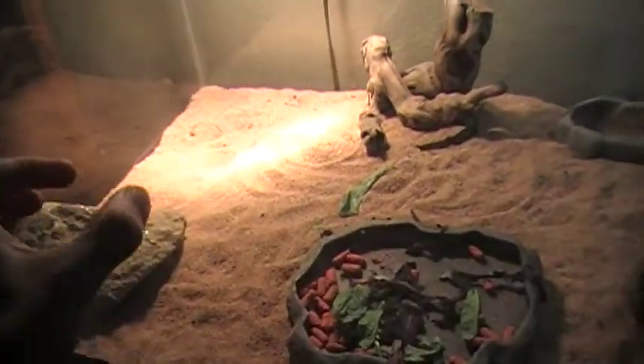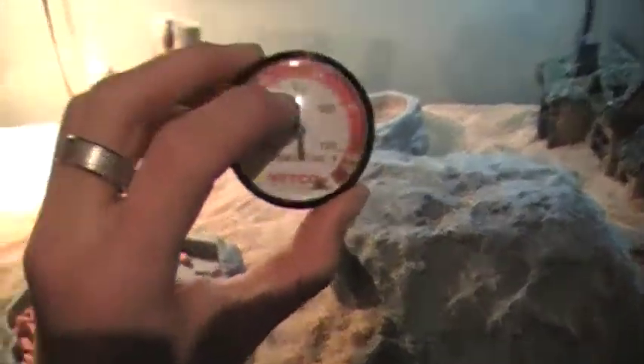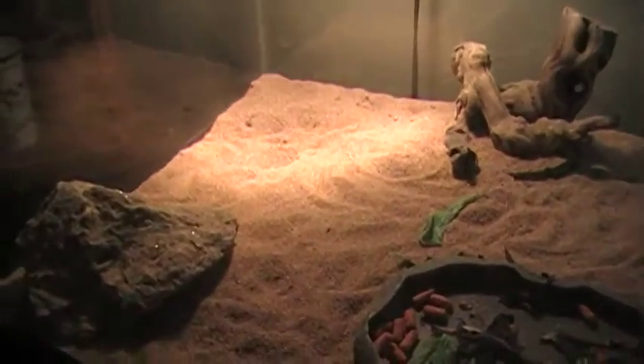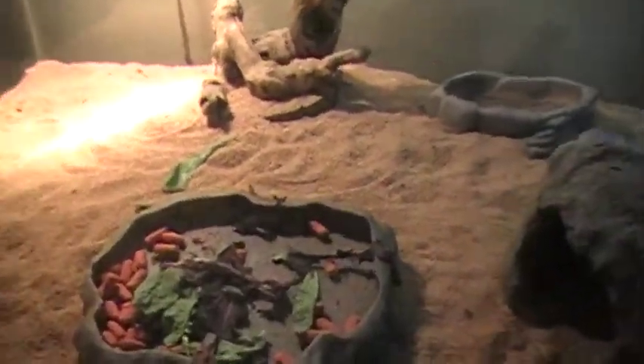I put my thermometer on top of it and the temperature went way down after I set the hide there, so I moved it over here. I think that's a good temperature — just on the regular sand.